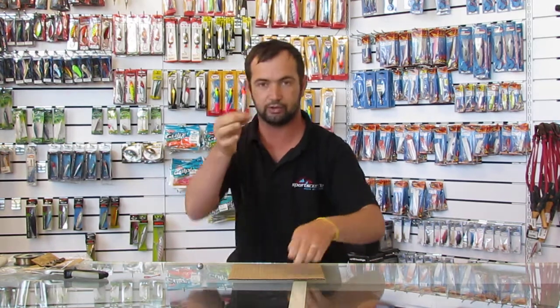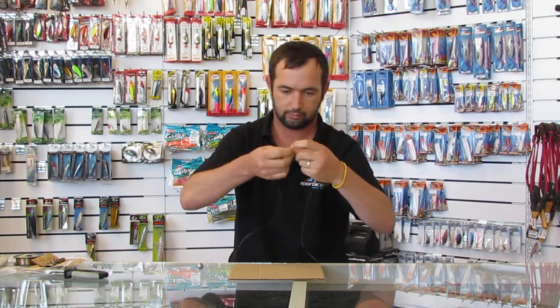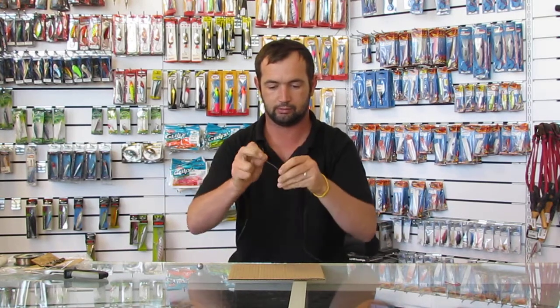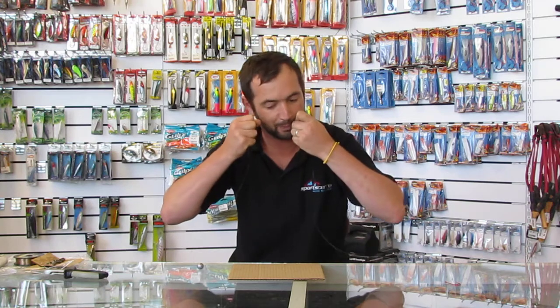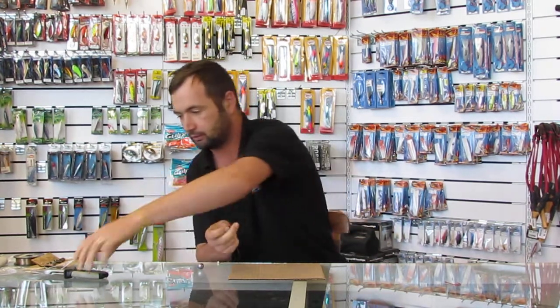Then I'm going to do the same knot that I did with the hook and the trace — put it through there, spin it 8 times, push it through the bottom and through the other loop, put it and pull it. I'm going to cut it off again.